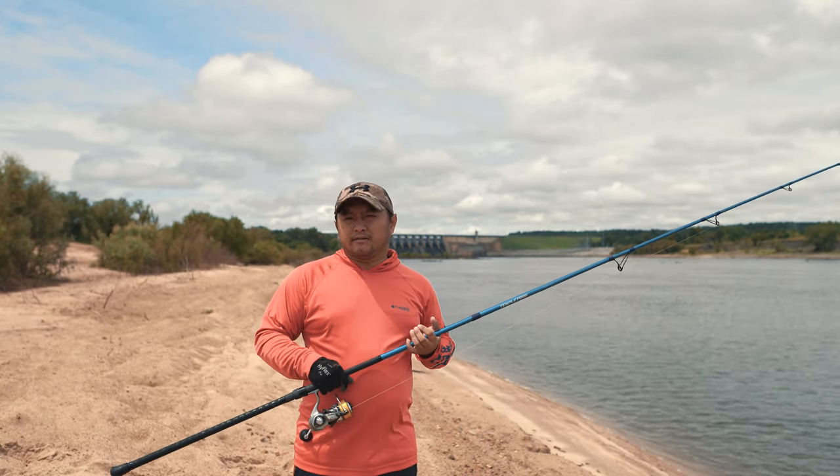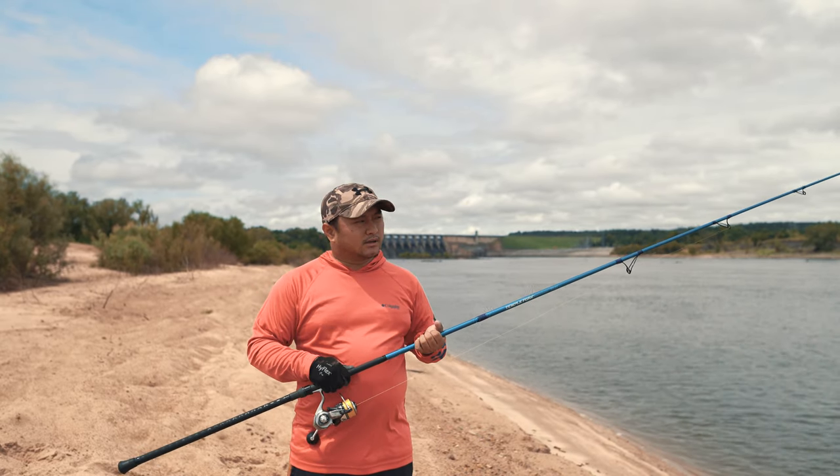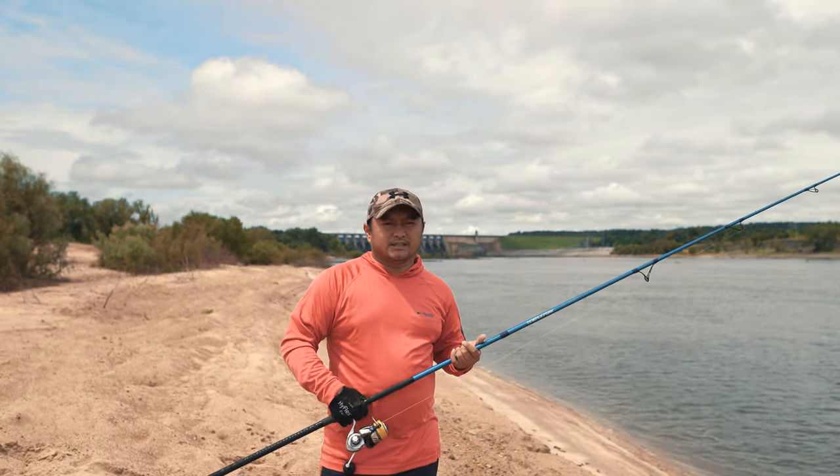This rod comes in at I believe 9 oz. I wanted a really light setup for throwing top water. With this setup and this reel, I can fish all day without getting tired out and fatigued.